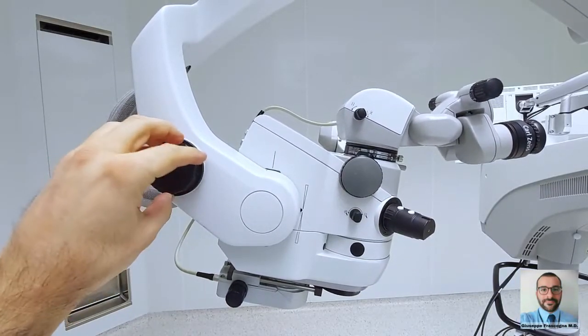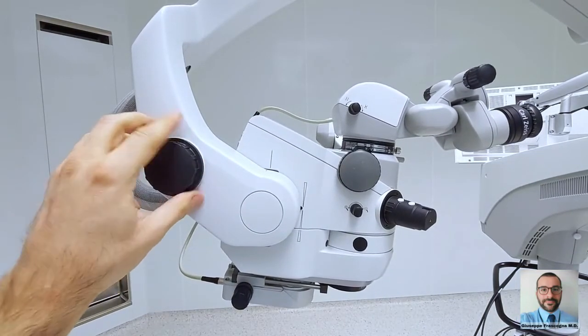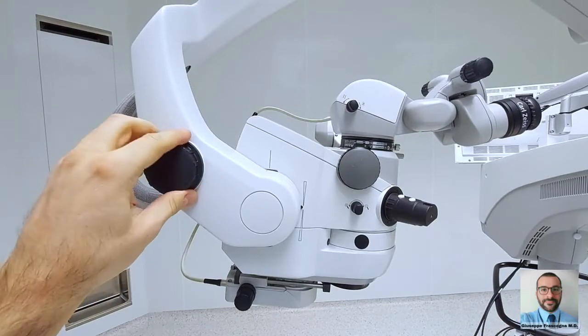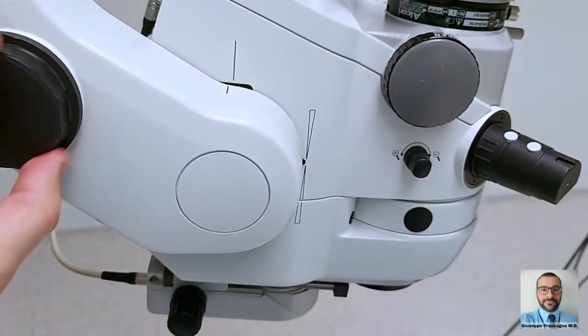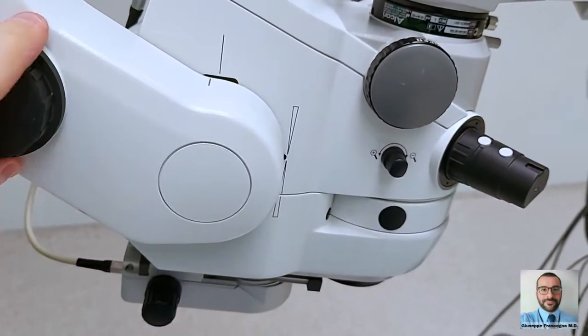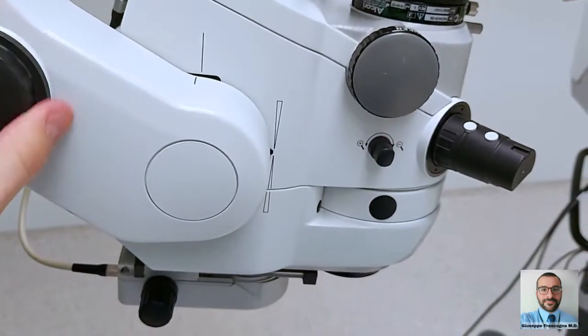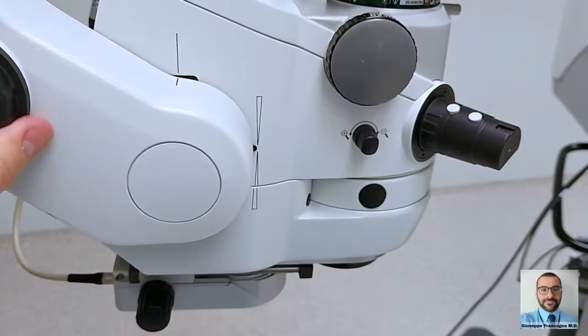The tilting adjustment knob sets the optical axis of the microscope. Usually, a no-tilt setting is recommended — in this way, the optic is perpendicular to the floor. In selected cases, it is possible to tilt the microscope up to 20 degrees posteriorly to reduce the flexion of the elbows. A side indicator shows how far the axis deviates from the perpendicularity.